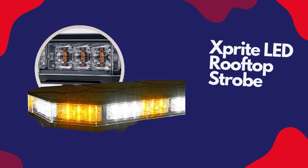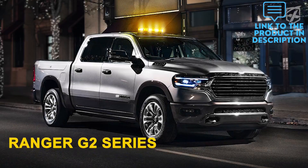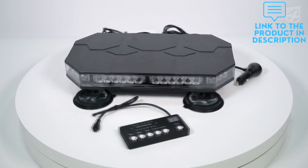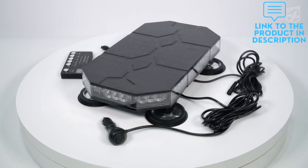Xprite's newest series rooftop strobe beacon light will make your vehicle distinctive. Unique pattern appearance and an upgraded strong robust design. Durable ABS housing, anti-scratch PC lens, and an enclosed design that withstands harsh weather conditions.